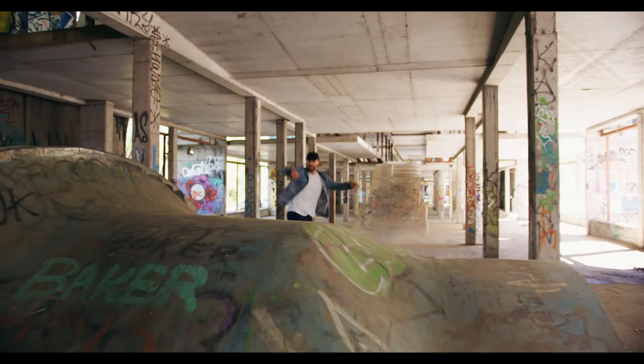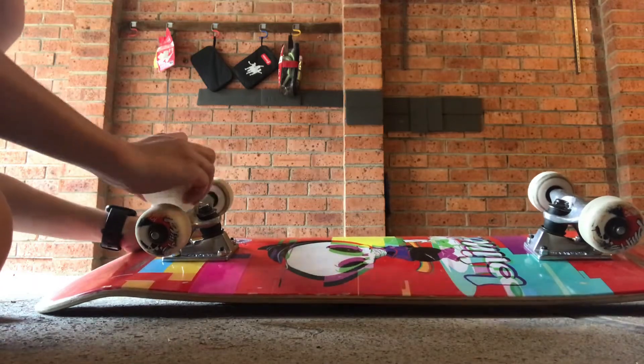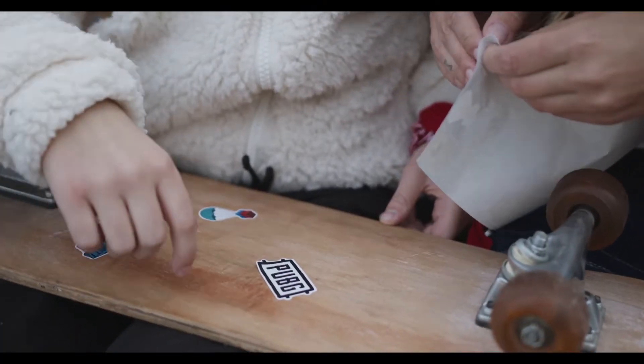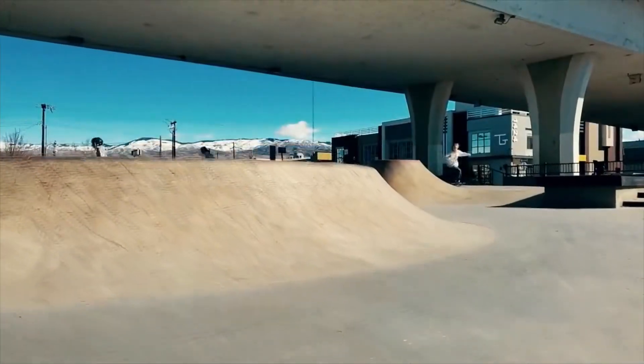Prepare your board for the next time you go to the skate park. This won't save time and it'll also get you to do something with your skateboard.